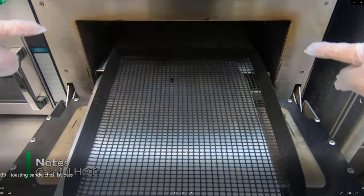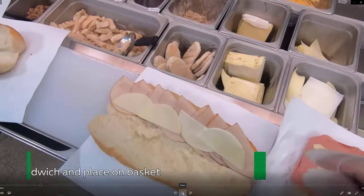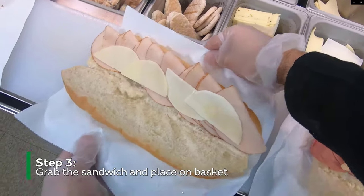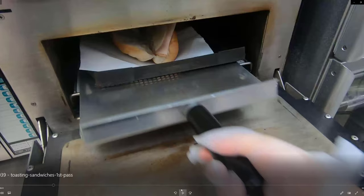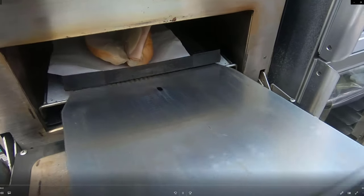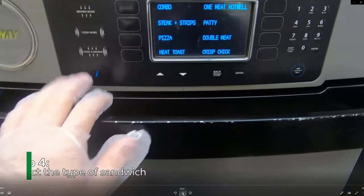Next step: grab your sandwich that you're going to toast. Grab it by the deli paper, get a good grip on it, and make sure you're not going to drop anything when you pick it up. Carefully bring it over and place the sandwich on the basket. Give it a little kick with the paddle to shoot it into the toaster, because you don't want to touch that hot metal.